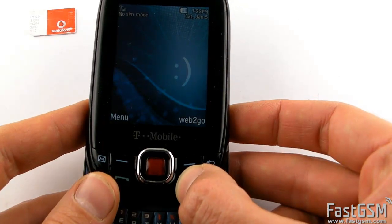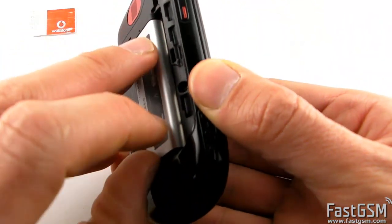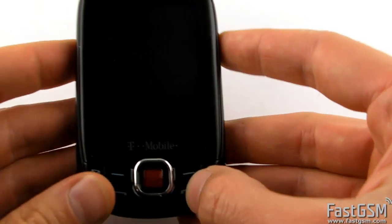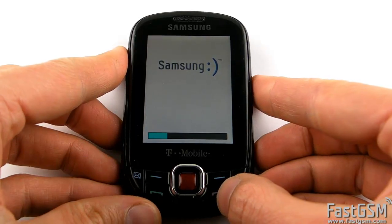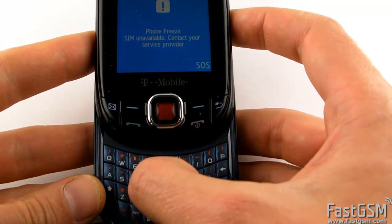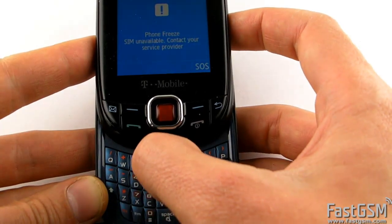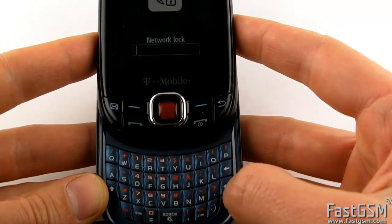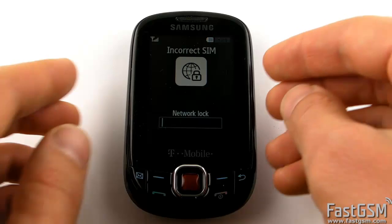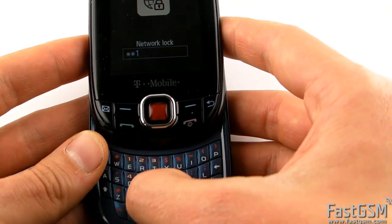Disconnect the USB cable from your phone and power off the phone again. Insert back the different network SIM card and power on the phone. When the phone freeze screen shows up, type your unique unfreeze code and hit the Enter button. Then when the network lock screen shows up, type your unique network unlock code and hit Enter.